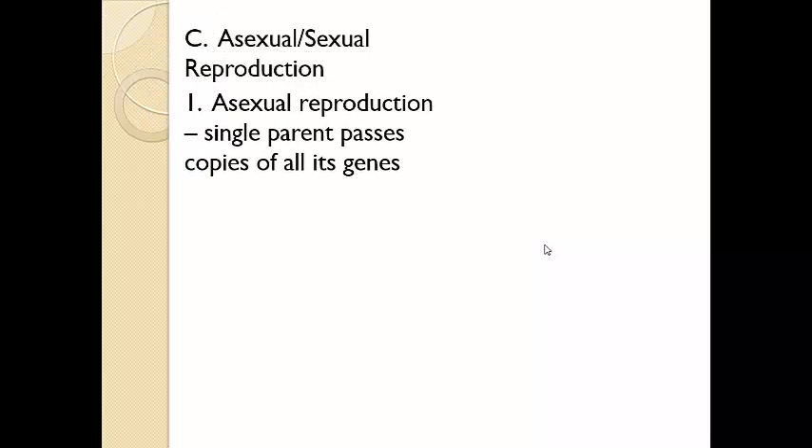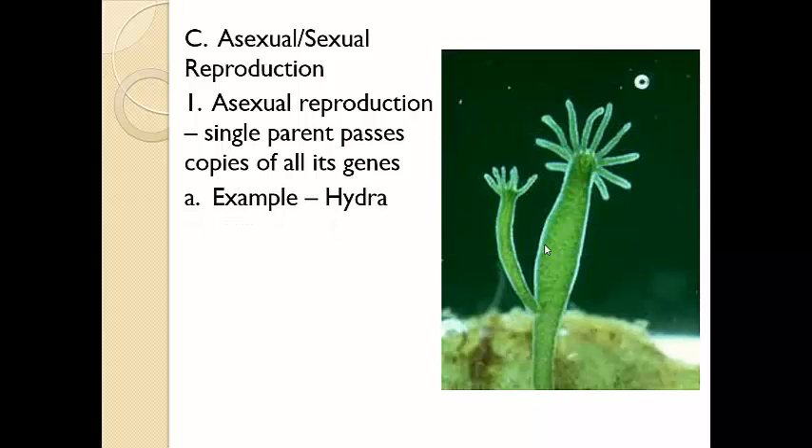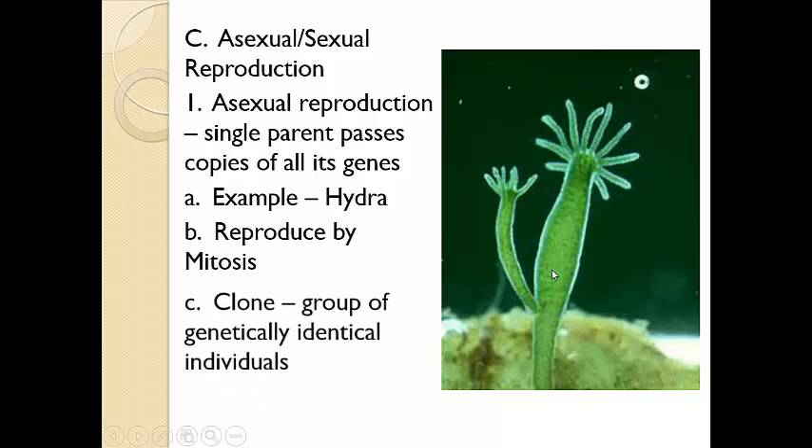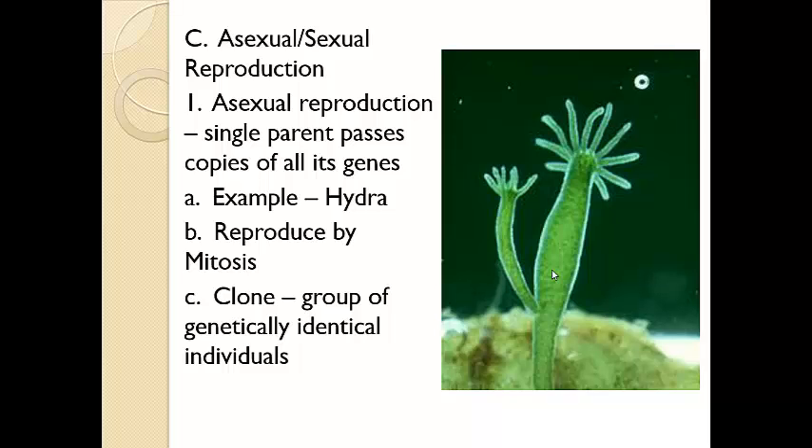Now there are two types of reproduction. This is one of the characteristics all living things have — they have to reproduce or their species would go extinct. There's asexual reproduction, and this involves just a single parent passing on all of their traits. An example would be a hydra, an underwater creature. You can see in the picture that this has a bud on it — this is called budding. This is mitosis, this is the way it reproduces, and it has all the exact same DNA as the original parent. We would call this a clone.